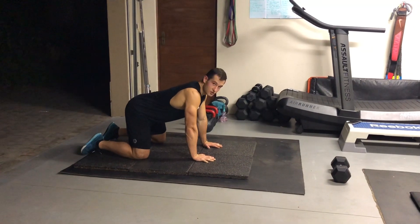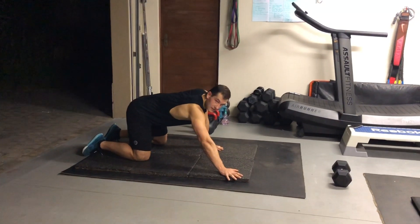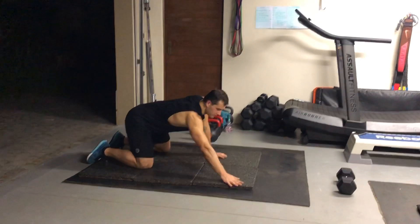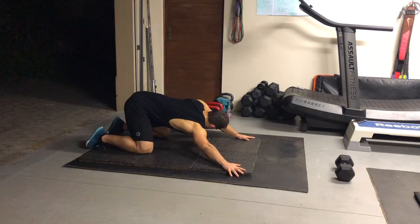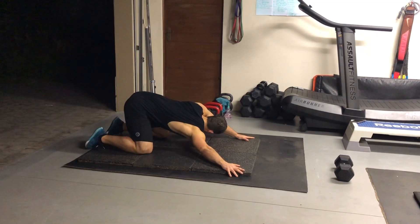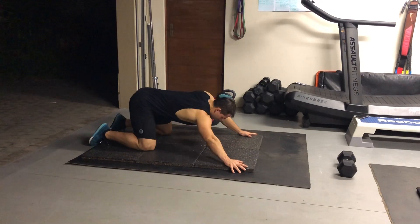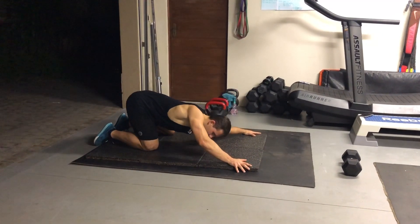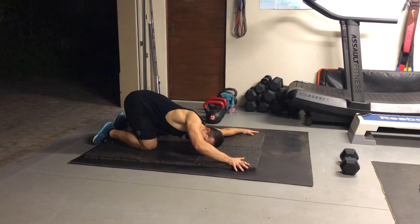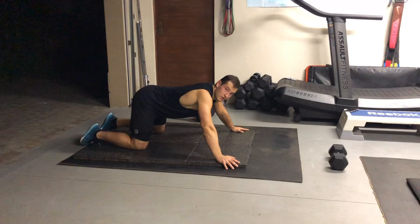Then the next one is shoulder to floor. In this position you're going to put your hands diagonal at a 45 degree angle, and then try to bring your chest and your shoulder to the floor. You'll feel that stretch nicely in the chest. Do 30 to 60 seconds on one arm and then 30 to 60 seconds on the other arm — you can go longer if you enjoy the stretch.